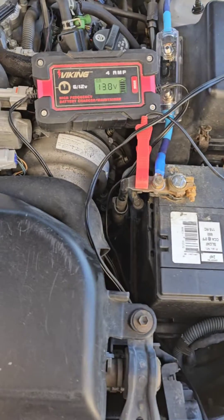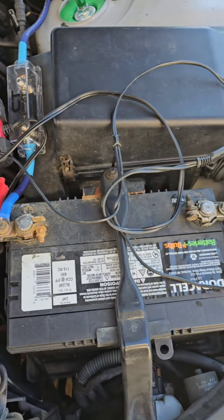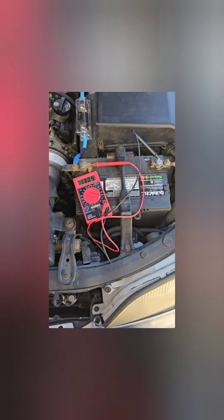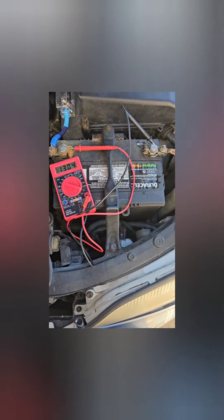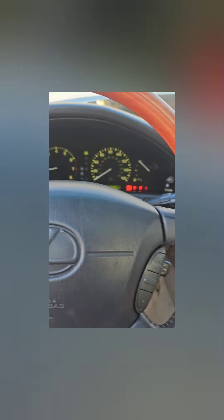Now it is the next afternoon, and this thing is saying it's a good 13 volts. It's green, saying everything's good to go. We're done charging and it's back to normal. Now a quick check with the voltmeter — no battery charger on it, no jump pack on it. Let's see if this thing will start. There we go. Easy peasy. This battery is fully restored.